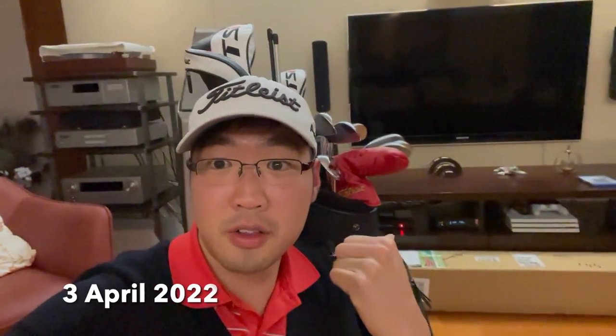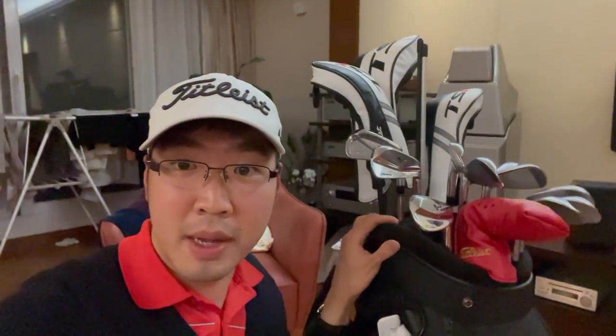Hi guys, Jonathan here. I got this massive box in the mail yesterday and I've got my gamer bag with me today. The reason why I brought my bag out is that what's inside that box might contain my next set of gamers and also some extra clubs that I might put into my bag. Shall we go ahead and unbox this massive box?